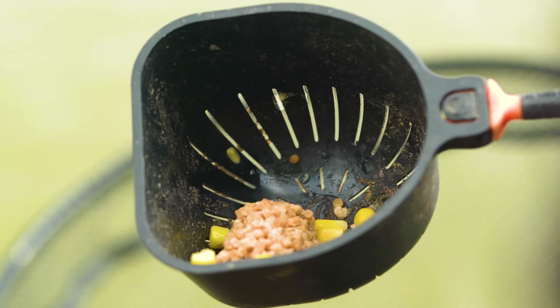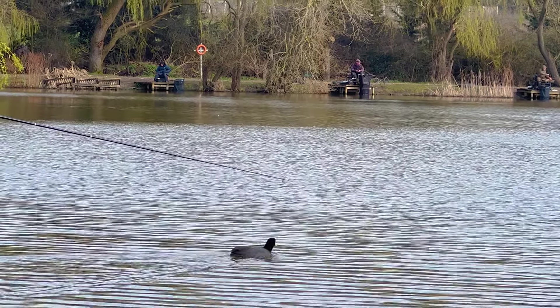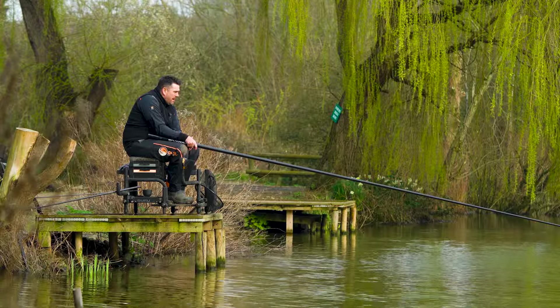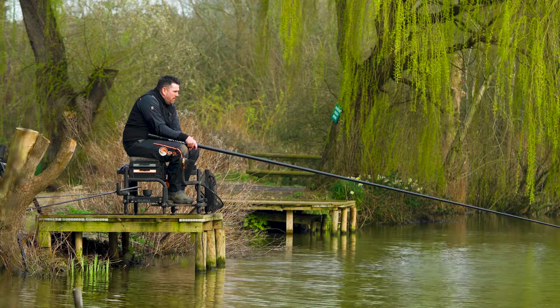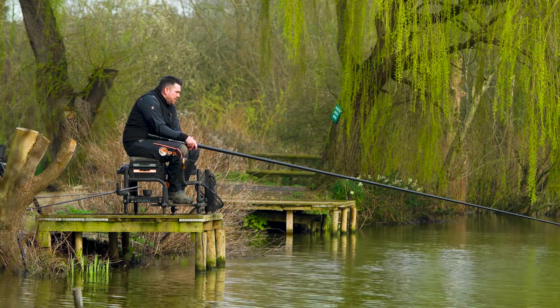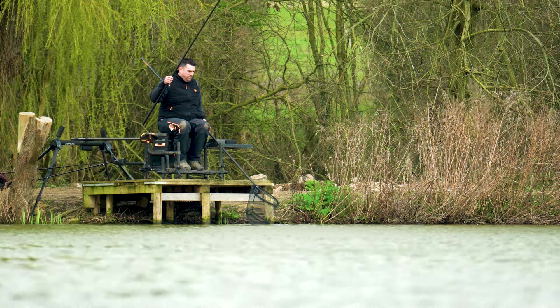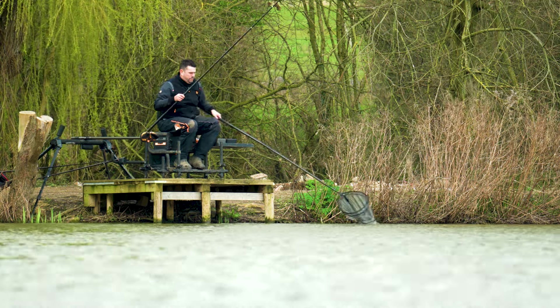The trouble is with this lake, it's so deep. Today we're fishing short on a top five, and it's like eight, nine foot deep there, so there's no real need to fish long. In the match, when there's a bit more pressure on it, you'll have to have a long line set up. But at the minute, all the damage has been done on this short line - you seem to catch the better fish.